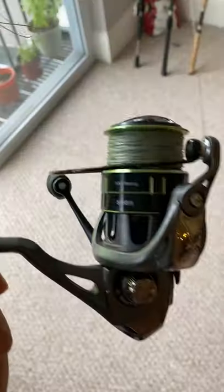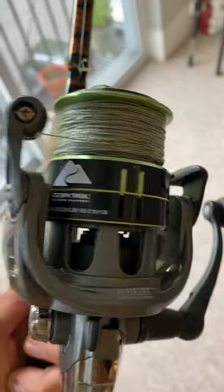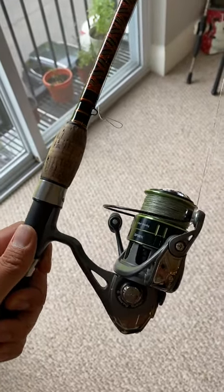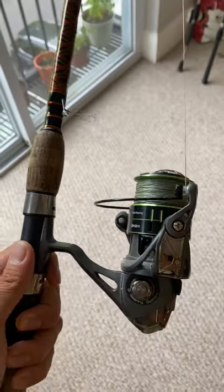The reel I pair with this — this will surprise you — but it's the Ozark Trail 3000-size spinning reel. So far, this combo has been killing it this season. And the best part, this combo is ridiculously cheap. I guarantee you, you won't be able to guess how much it is. Comment your guess, and I'll give a shout-out to the first person that gets it right on the next video.